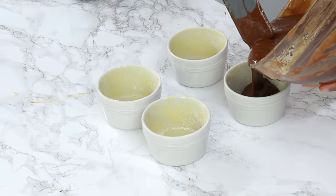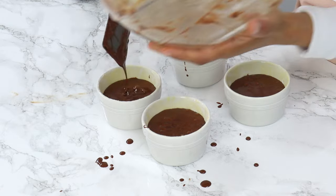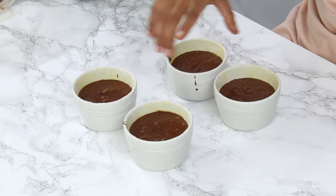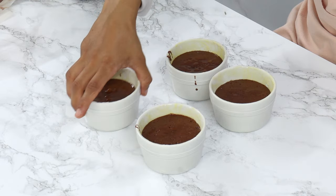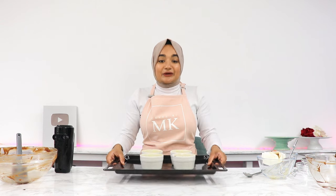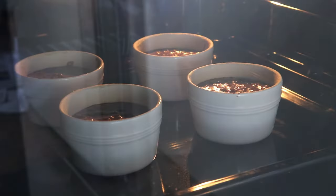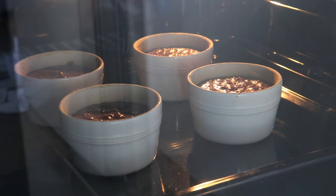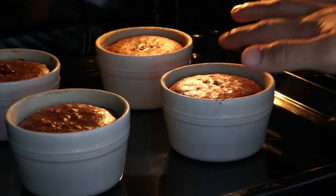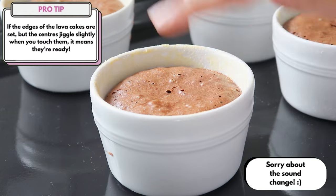Now evenly distribute the batter into our ramekins. Try not to make a mess! Once that's done, give your ramekins a little tap on the bench top and then place them onto a baking tray. These are going to go into the oven for 11 to 12 minutes, or until the lava cakes have puffed up a bit and are set on the edges but still slightly jiggly in the center. You don't want the center to be set, otherwise you won't have that lava coming out in the middle.